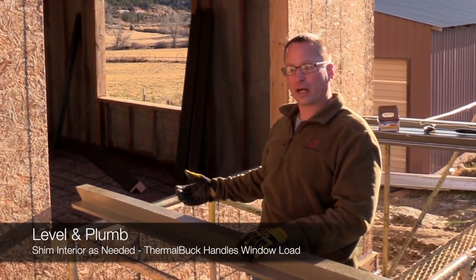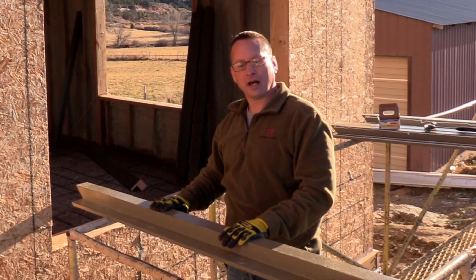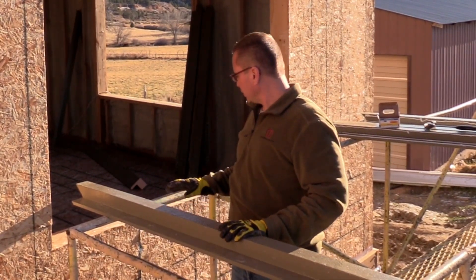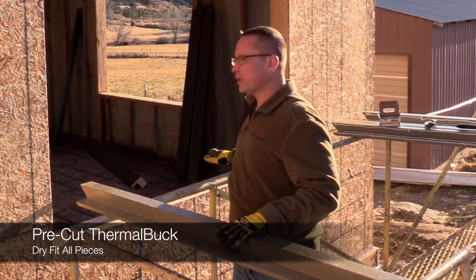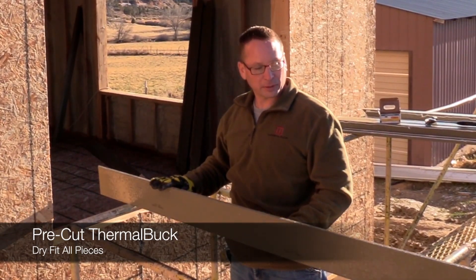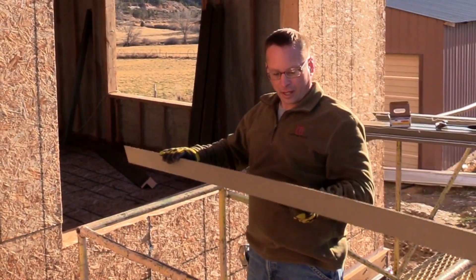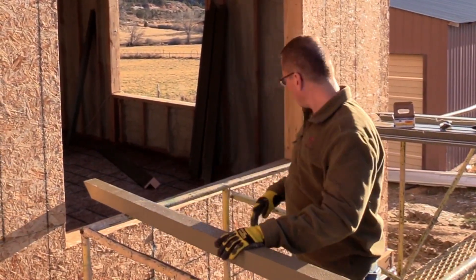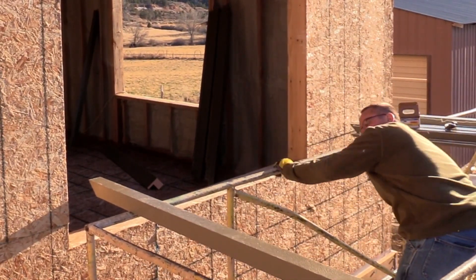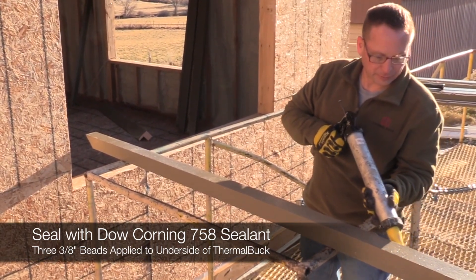That way when we install the Thermal Buck, the full weight of the window sets the whole way across the Thermal Buck the way the window manufacturers want it to. We pre-measured and pre-cut everything to make sure it's ready to fit. Now we'll start by putting the adhesive onto the backs of the Thermal Buck — three beads on the back.